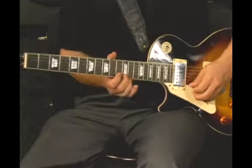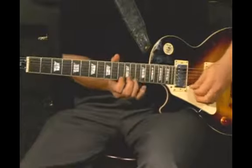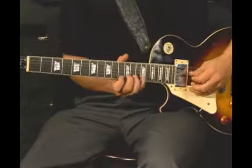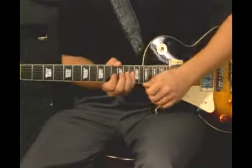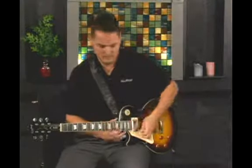Follow that. So the lick I want to show is... It's kind of following the scale, but going back and forth to give it at least some characteristic of a lick and not just playing straight to the scale.